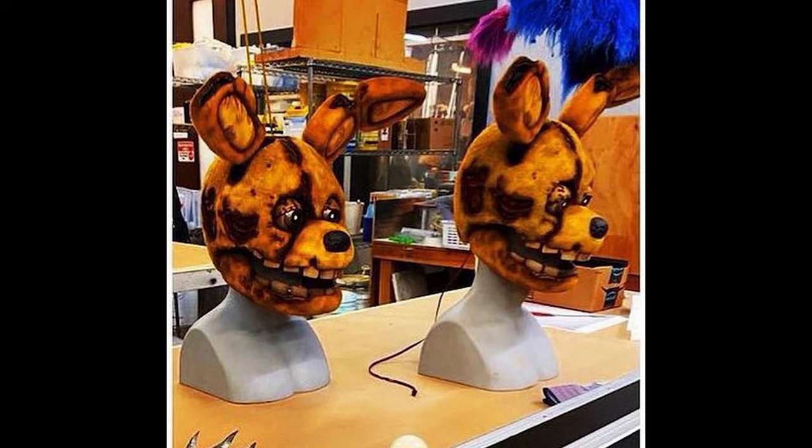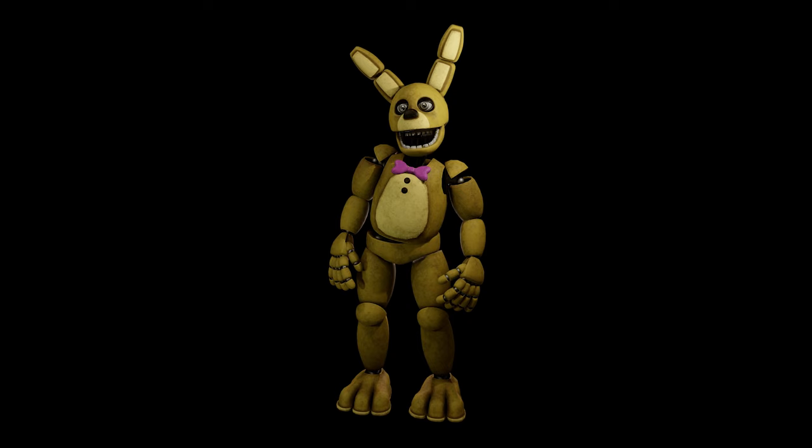Watching the trailers and teasers, Spring Bonnie was teased to be the main threat at the end of the movie — the moment we'd finally get to see Spring Bonnie after 9 years. From some leaked photos and shots from the first trailer, it seemed to me that the Spring Bonnie model was based off of the scrapped Help Wanted Spring Bonnie model. So I used that as my base.